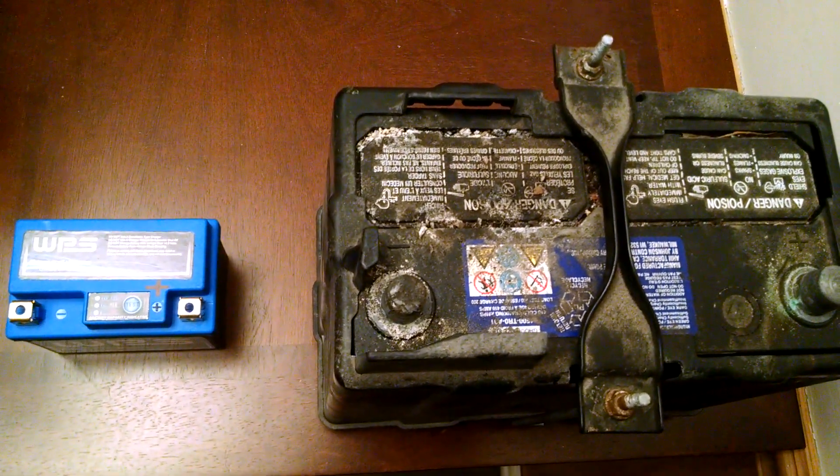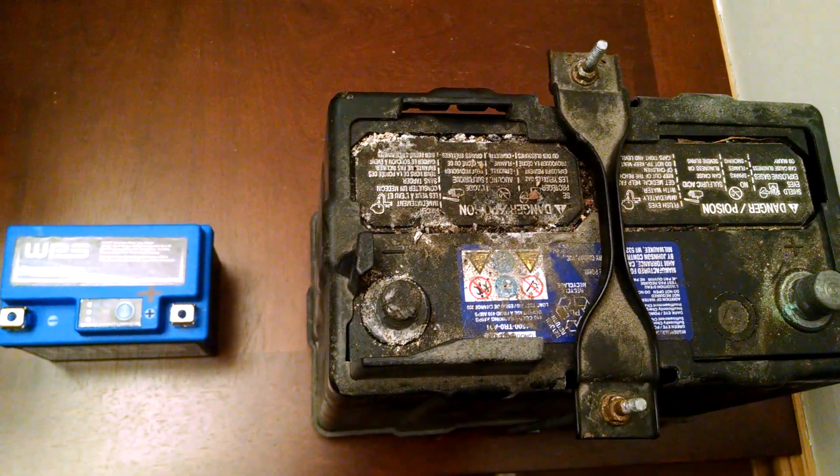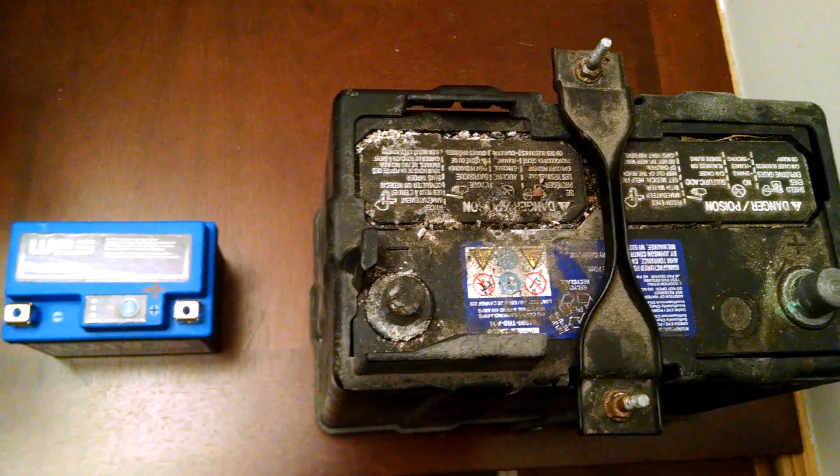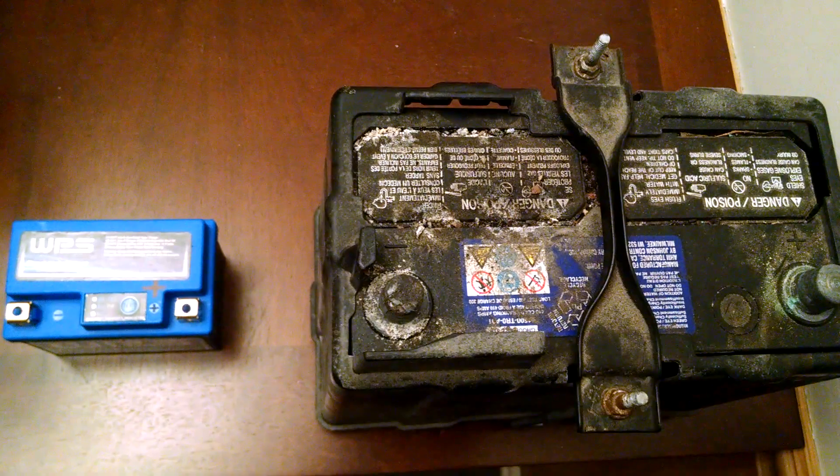For 100 bucks, you can get a 300 CCA lithium iron phosphate battery — the LiFe battery — and it's only 2 pounds. So I thought, why not give it a shot?